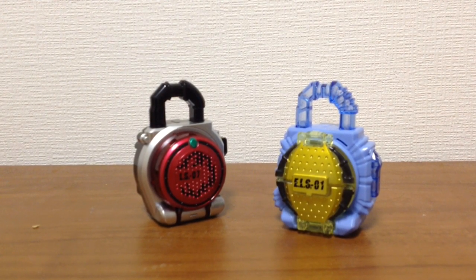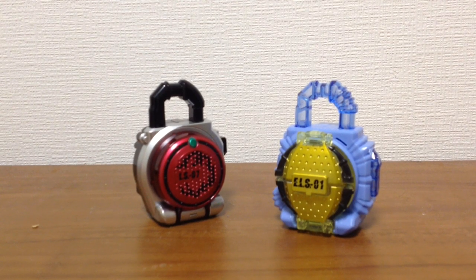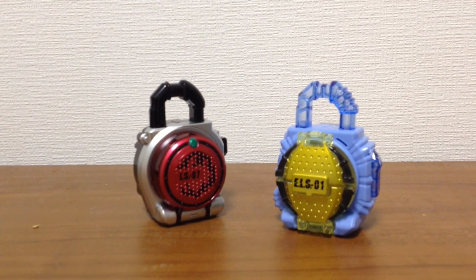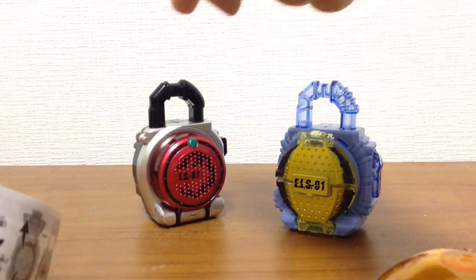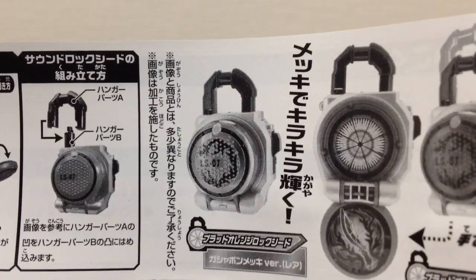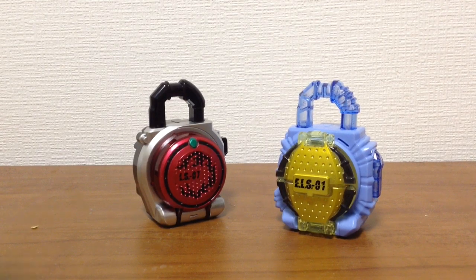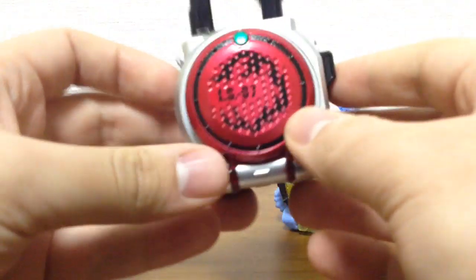A lock seed review, and this time instead of reviewing just one from one set, I'm reviewing the whole set. This time we'll be reviewing Set 10 from the Gashapon Sound Lock Seed series. In this set we have Lemon Energy and Blood Orange, and there is a special Blood Orange version — a metallic one that I didn't get unfortunately. Let's get into the lock seeds, starting with the easiest one: Blood Orange.